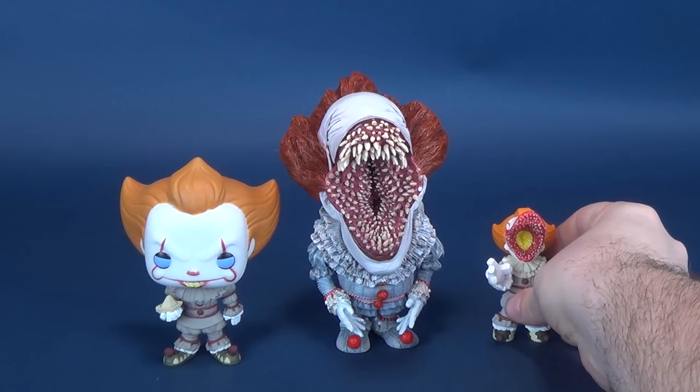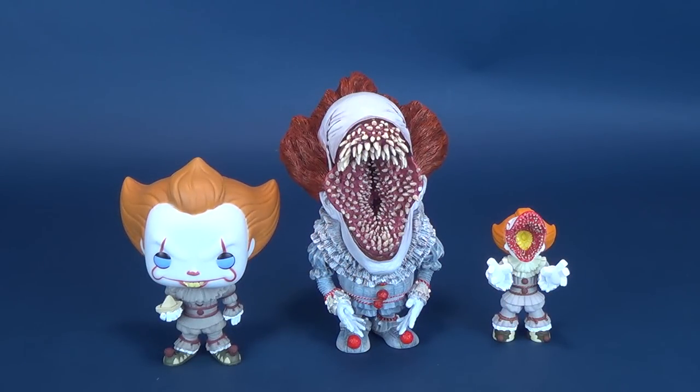Funko also did an open mouth version for the Mystery Minis, so that kind of gives you a little bit of a comparison. This is the open mouth version. This was the one that Star Ace had sent to my attention, but there's also just the regular face Pennywise as well, if you're interested.